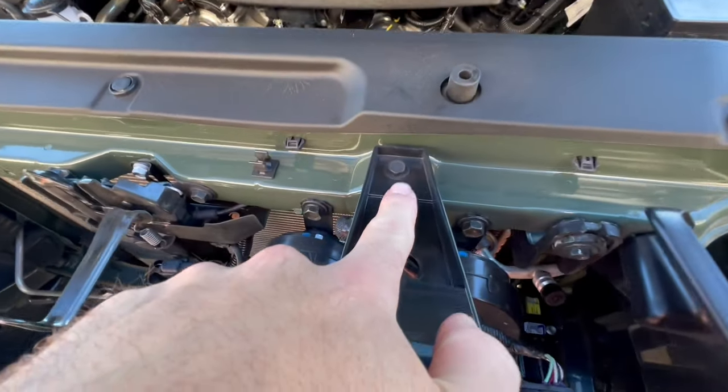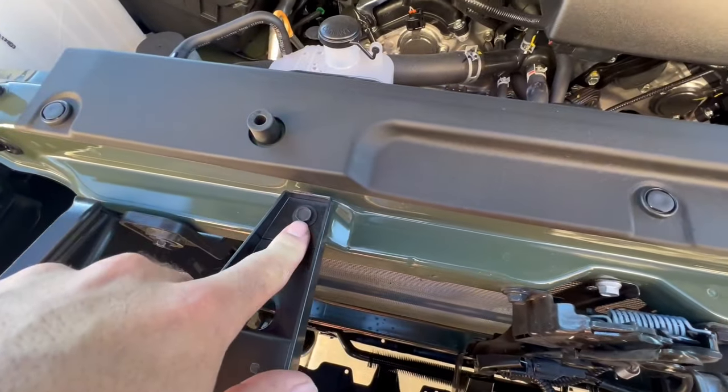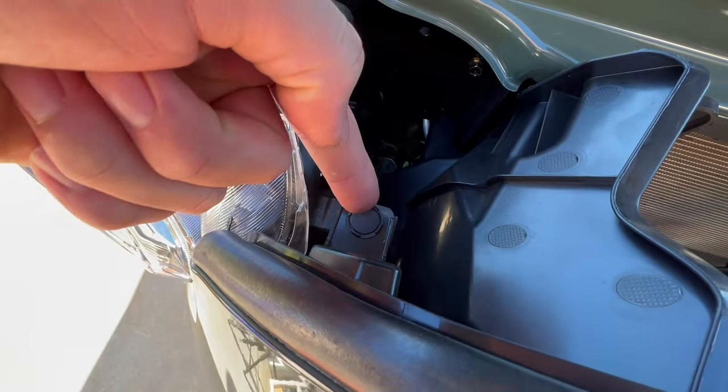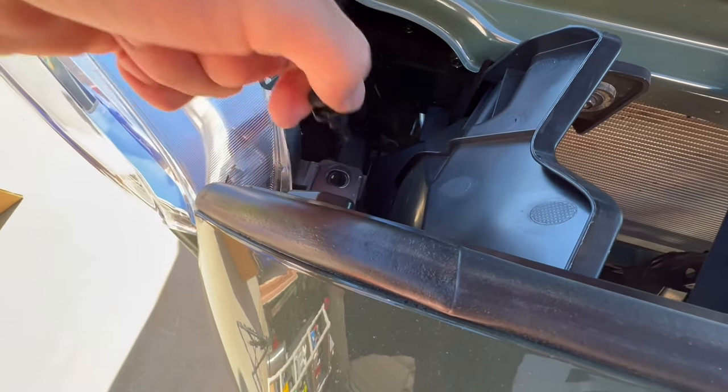We're going to be taking out this right here — that's a 10 millimeter — and then this one right here. These are both 10 millimeter bolts. And also these right here are some caps you're going to want to take out as well. There's one on the other side — you just pop these guys up and pull them out.